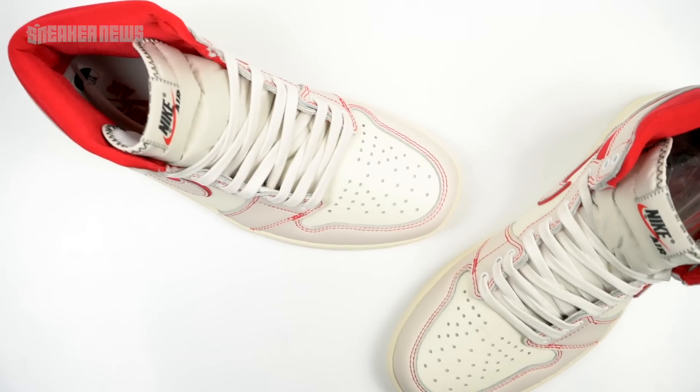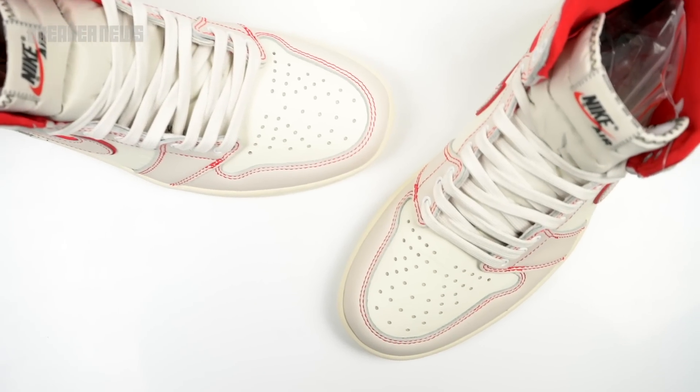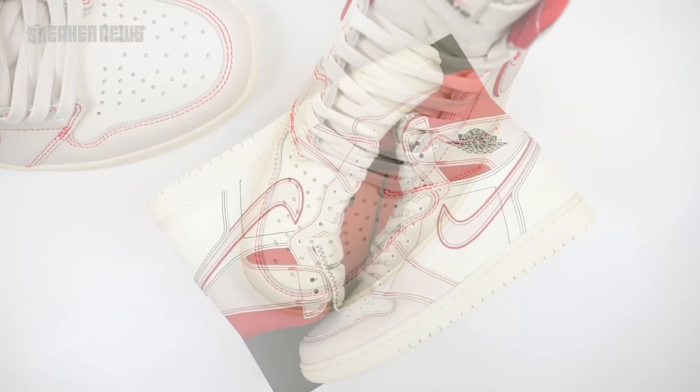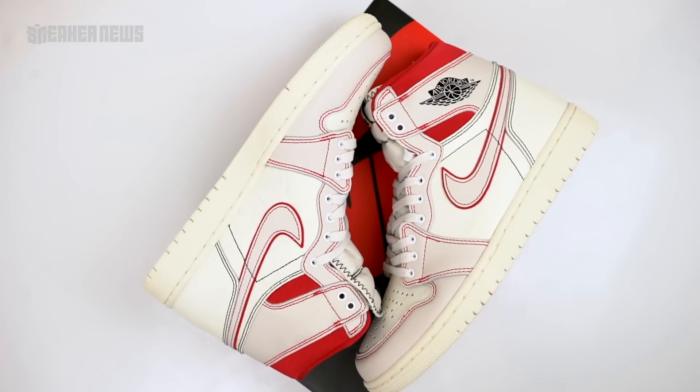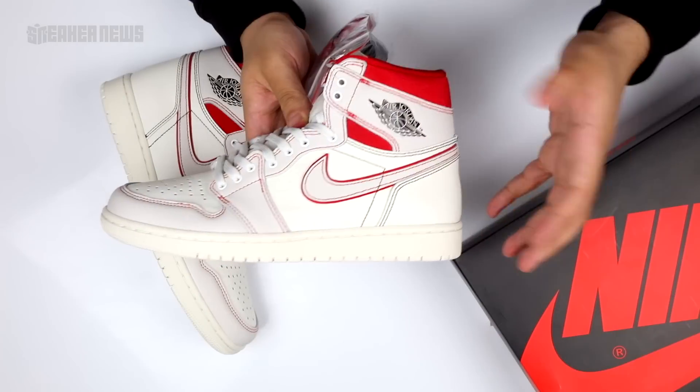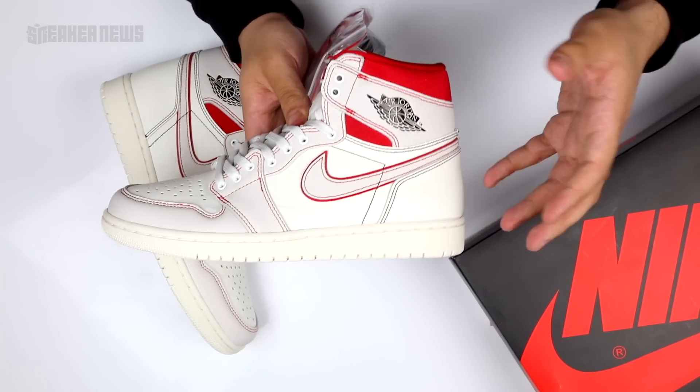As for the release, the Air Jordan 1 Retro High OG Phantom will be dropping in Europe on March 16th and in the United States on March 30th. We expect it'll have a similar rollout to the Turbo Greens and the Natural Grays, where they'll kind of sit at first but eventually sizes will sell out.